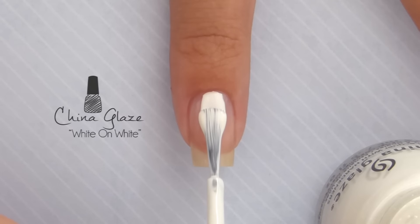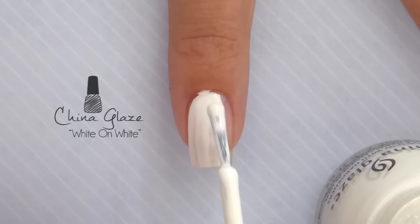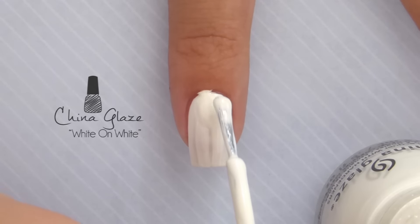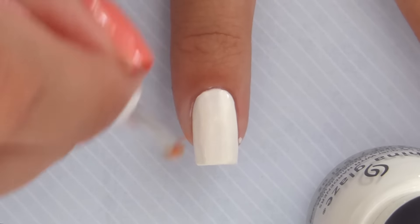Use white for the base color of your index and pinky nails, then give it a few minutes to dry. If you get any on your skin, you can always clean it off quickly by using a nail brush and nail polish remover.